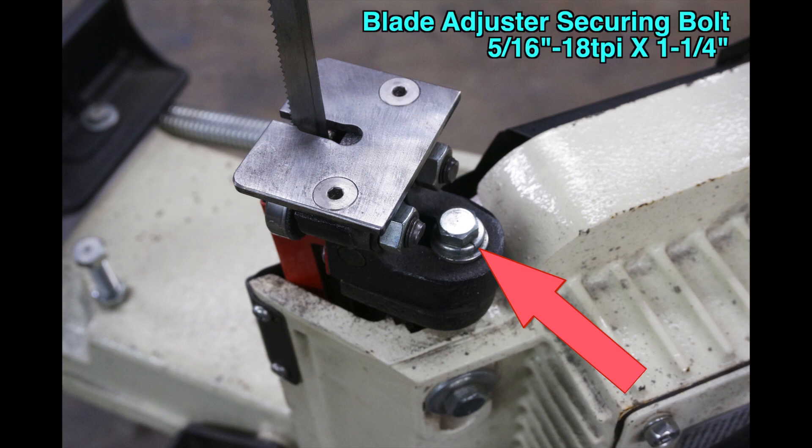Blade Adjuster — Top and Bottom. I am presenting the hardware upgrades in the order that I consider the most important. The blade adjusters that use bearings pressing against the blade sides are critical to keep the blade centered in the cut. The blade adjuster that is in the rear in the horizontal cutting mode and on the bottom in the vertical cutting mode is very easily knocked out of adjustment.